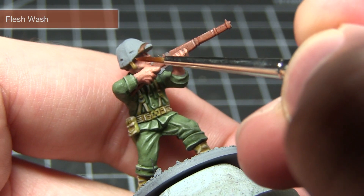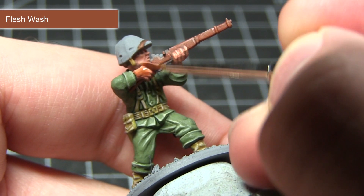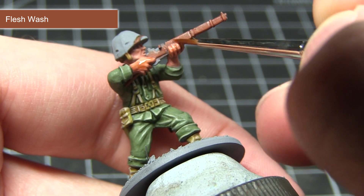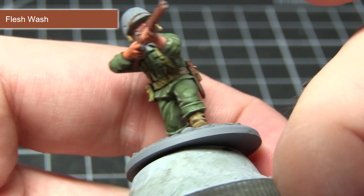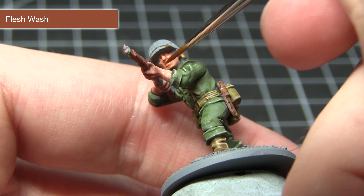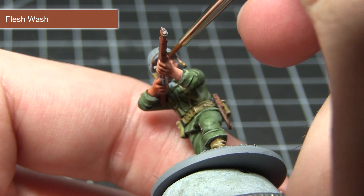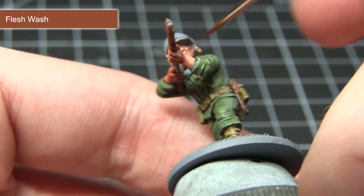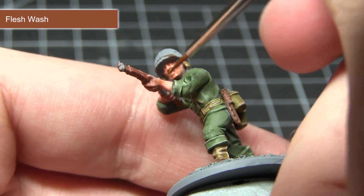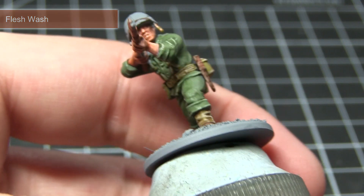The final step in painting the skin is to apply some thinned-down Flesh Wash over the areas we've painted. It's important to dilute the mixture here because painting over faces needs to be a lot more subtle — we don't want to overpower the shading or darken the skin too much. Roughly one part wash to two parts water should suffice, and if you're not happy once it's dried, you can apply another layer over the top.